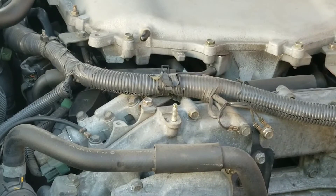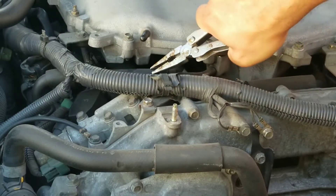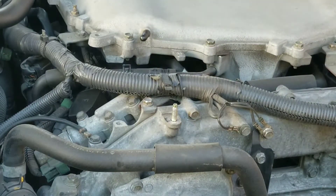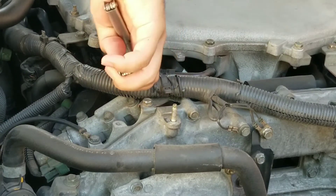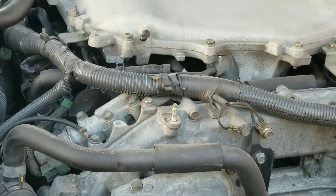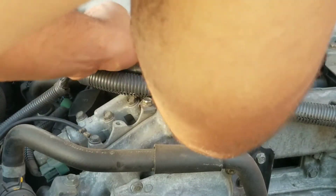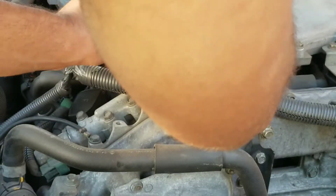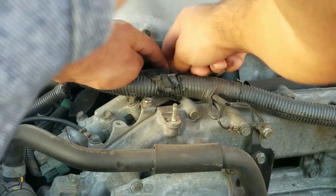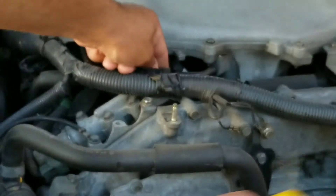I'm going to go ahead and grab my clamps and grab my pliers, pull back on it. This should be a fairly easy process. If you guys are struggling with this, you might be struggling with everything else — these are simple modifications that will help your engine run better and lengthen the life of it. If you guys can wait till your engine cools down that'll be great — mine's hot as heck right now, so I'm burning myself for you guys.